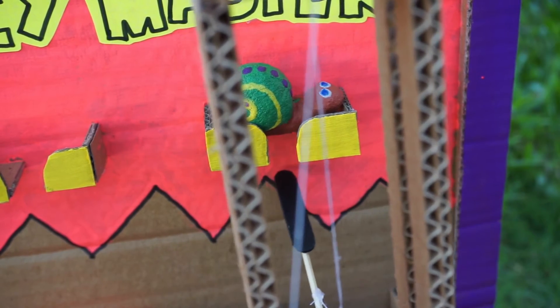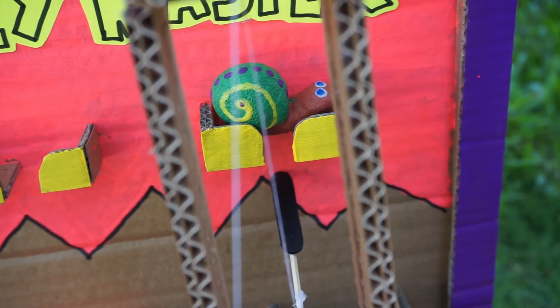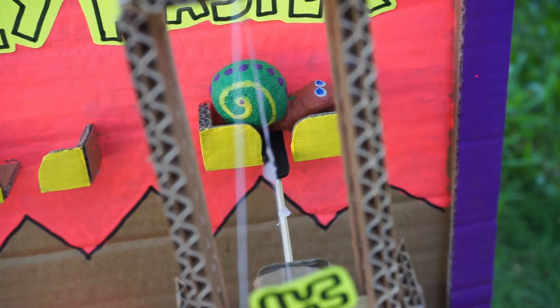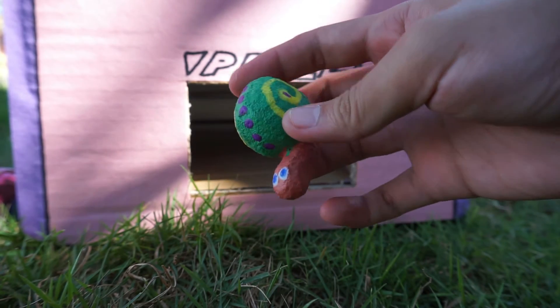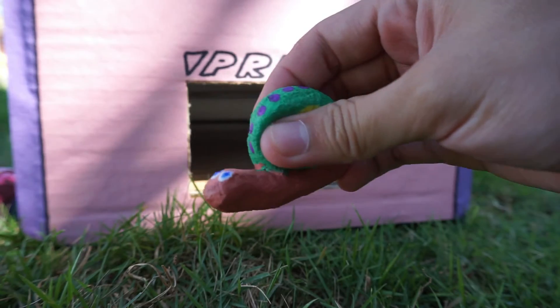Turning the knob, placing it there — yep, that's perfect! So yes, we have won our snail squishy. Here it is!